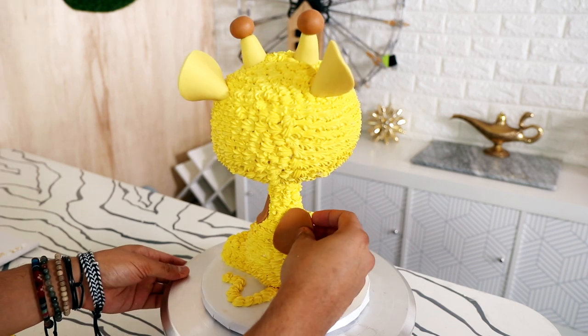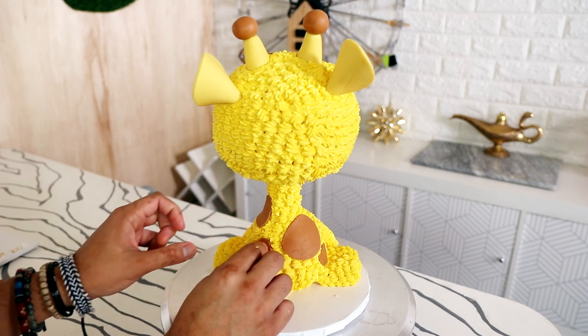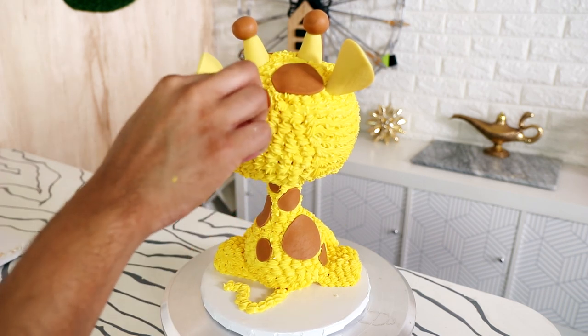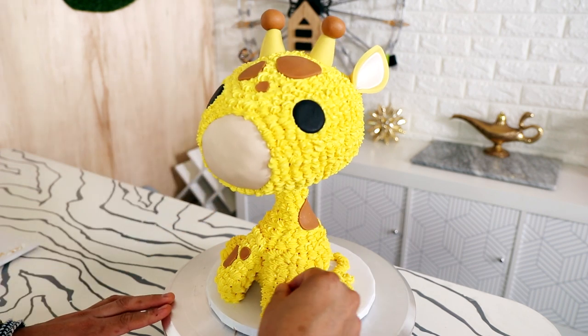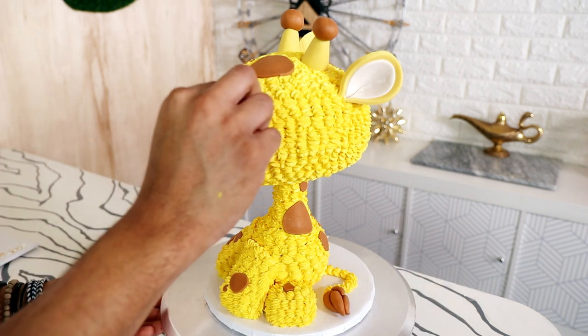Now most of its features I created with pieces of fondant, but this is pretty much a buttercream cake — probably like 75%, maybe 85, maybe 90 percent buttercream. I'm using the fondant very sparingly to create his features.